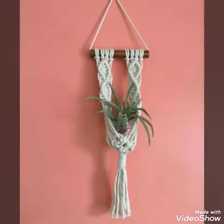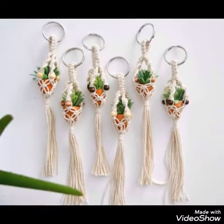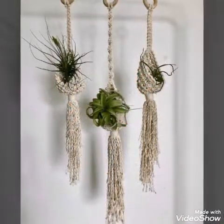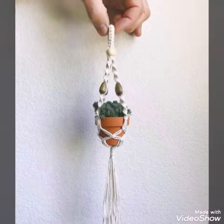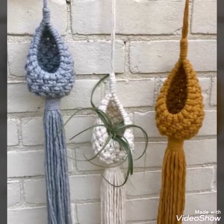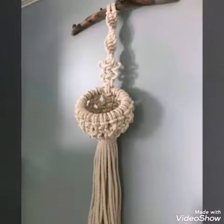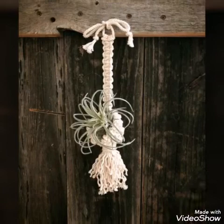Macramé work is a very famous craft and you can see different styles of macramé work in this video. Some of the mini plant hangers also have beads in them, so if you like bead work you can add beads. Wood beads are used in these plant hangers — mostly in macramé work wooden beads are used, so you can use wooden beads of any size or shape for your plant hangers.